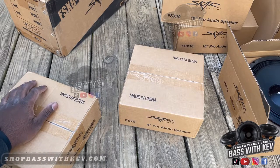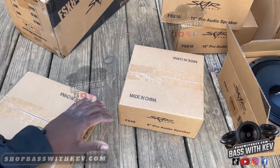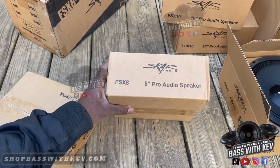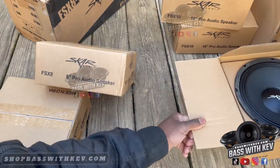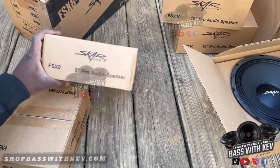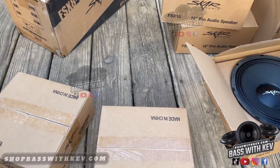Alright, I'm back with another video. I got the FSX8 — as y'all see, I did the... excuse my hands, working man hands. Alright, I got the 10 over there and it's the 8, the FSX8, 8-inch pro audio speaker. Let me get this open.